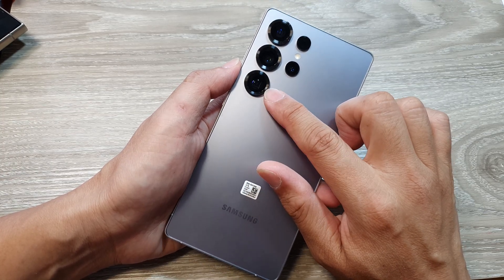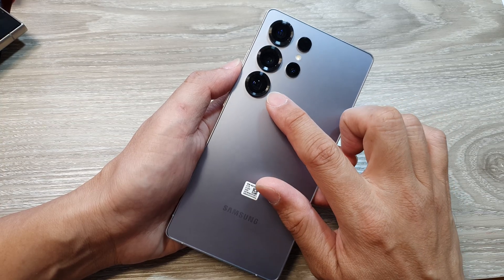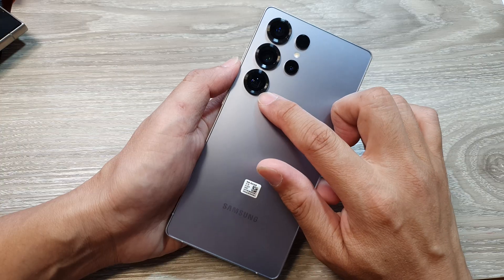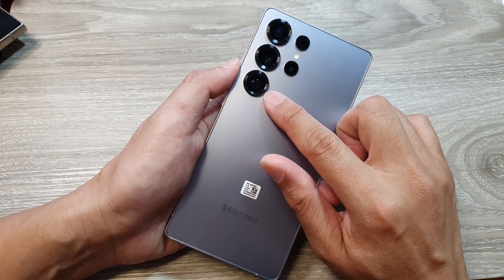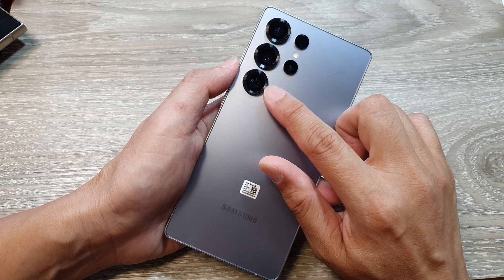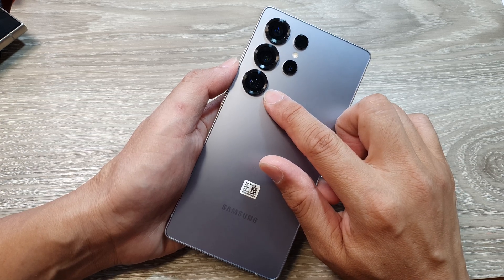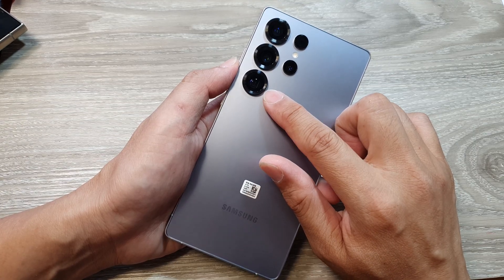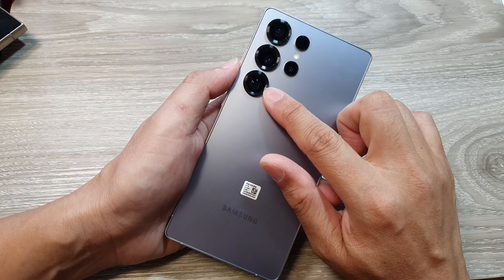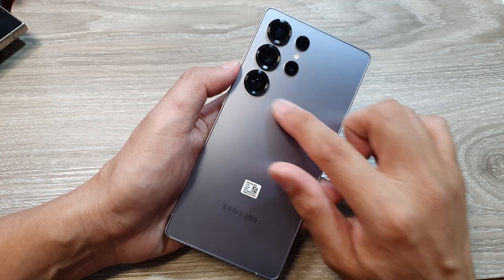Two main features: it has an improved sensor and a wider field of view. The wider field of view allows you to capture more of the scene, and with the improved sensor compared to the S24 Ultra, the S25 Ultra features a larger 50 megapixel sensor for better low light performance and improved image quality. So it is a better camera lens compared to the S24 Ultra.